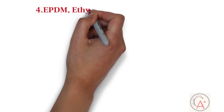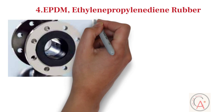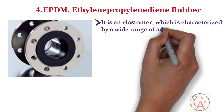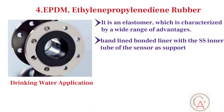The fourth type of liner is EPDM, also known as ethylene propylene diene rubber. EPDM rubber is an elastomer characterized by a wide range of advantages, making it especially suitable for drinking water applications. It is a hand-lined bonded liner with the stainless steel inner tube of the sensor as support. This liner has excellent properties for drinking water applications.